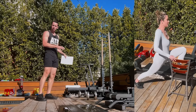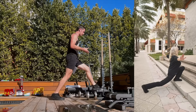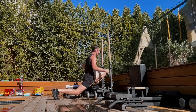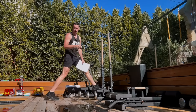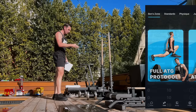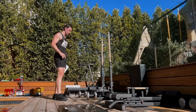Number one: ATG split squat. Easiest to start with the chair, very easy to progress with the stairwell. I think all gyms should have mobility boxes for measurement and user-friendliness. I'll take sets and reps right out of the current full ATG protocol that I'm doing: four sets per side, 10 to 12 reps per side. Very simple. Once a week.